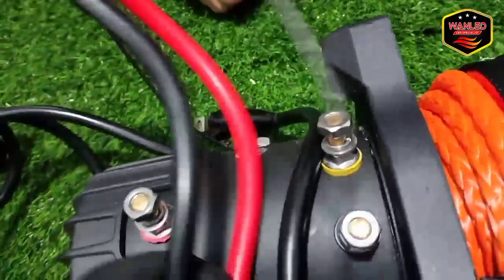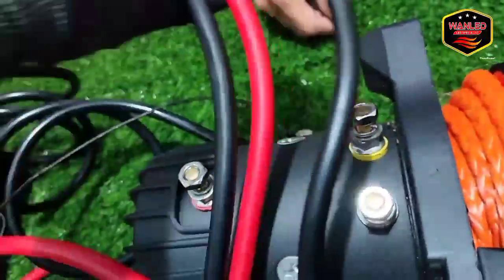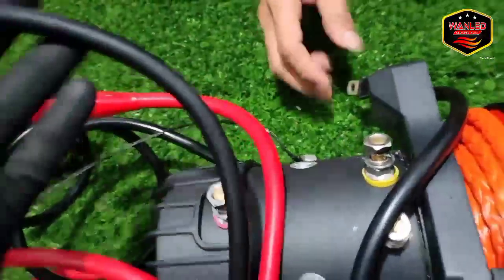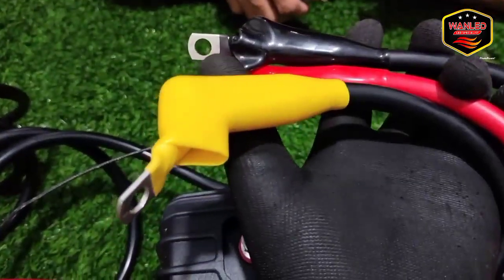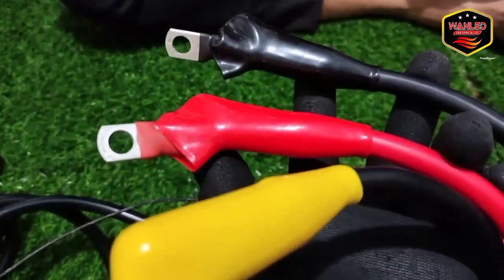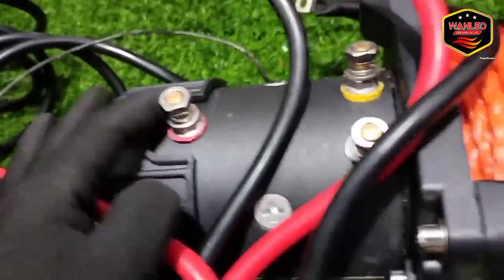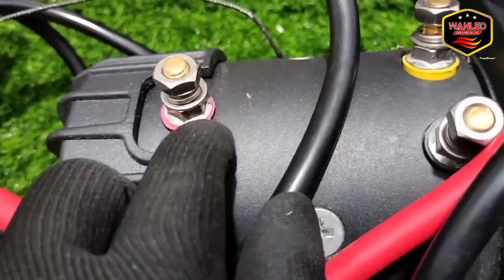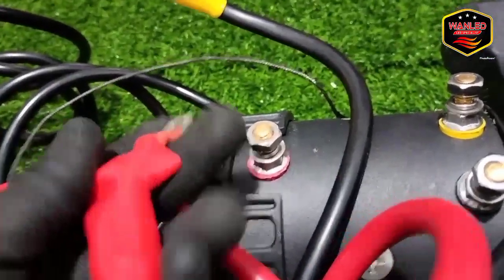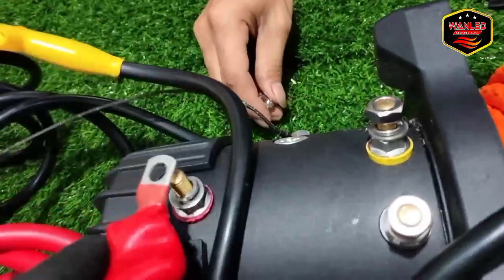Masih ada tiga kabel lagi: ada hitam dua biji, sama merah. Hitamnya ada keterangannya — ada hitam dilapisi dengan isolasi kuning, hitam dilengkapi dengan isolasi warna hitam, dan warna merah dilengkapi dengan isolasi warna merah. Black Horse sudah menyediakan keterangan atau tanda biar gampang, biar mudah. Merah berarti kabel merah — sudah ditandain, gampang banget. Pasang kabel merahnya.